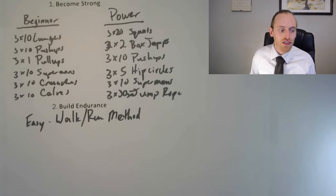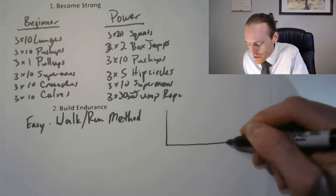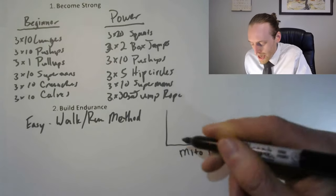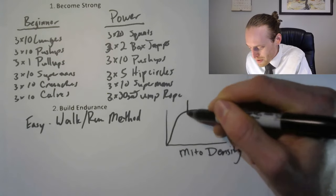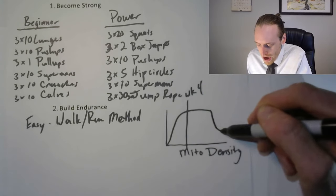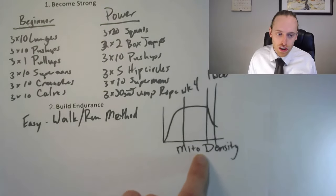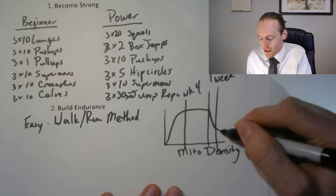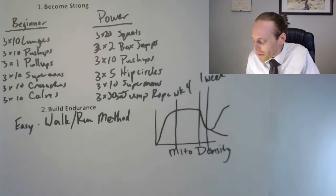Consistency is super important for endurance training. As you start training, your body produces more mitochondria rapidly, leveling off around week four. If you stop training, you lose about half your mitochondria in just one week, and it takes about three weeks to bring them back. Running three or four days a week consistently prevents losing those gains, so you don't need to run every day, but keep it consistent.